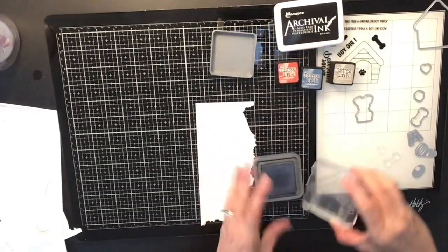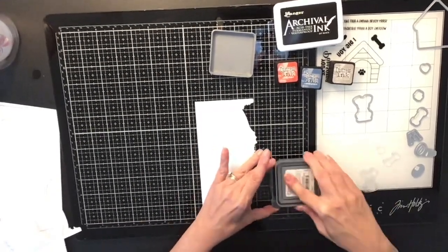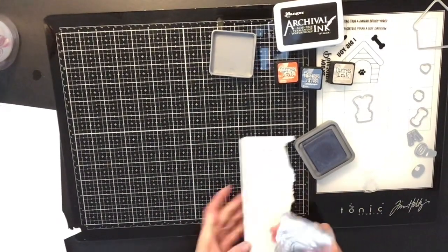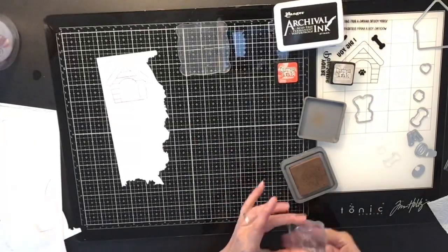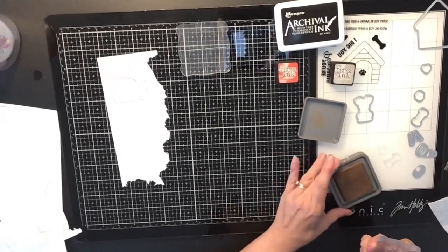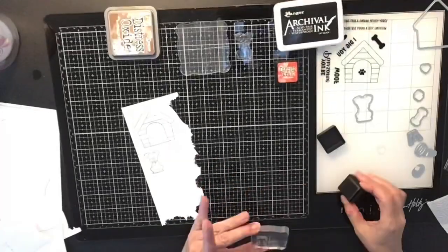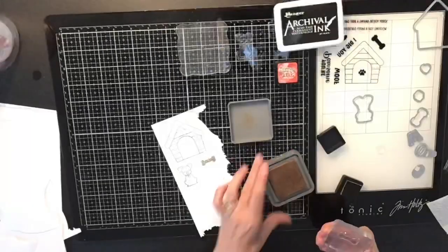I purchased this little kit of die cuts with stamps at Tuesday Morning. They had Jelly Bean Soup — that's the brand — and I've seen quite a few of them at Tuesday Morning lately. They just started putting these out, so you might still be able to find them.